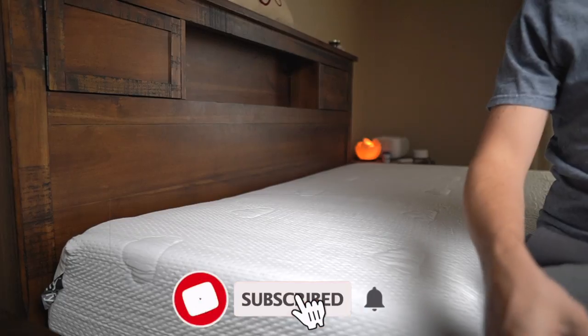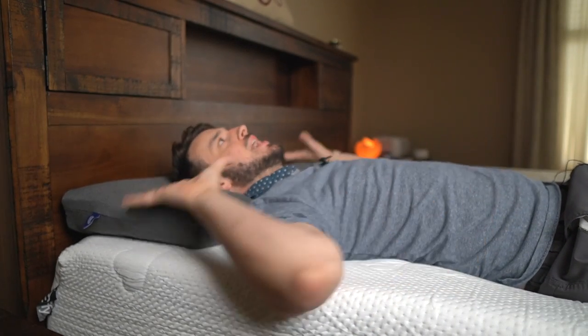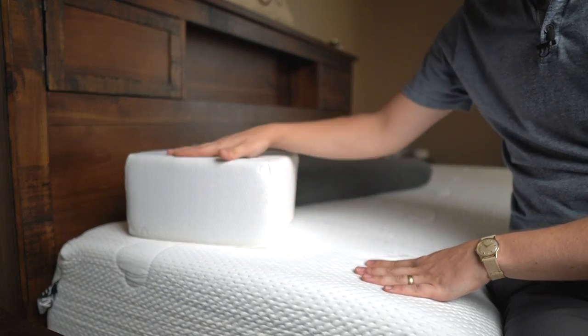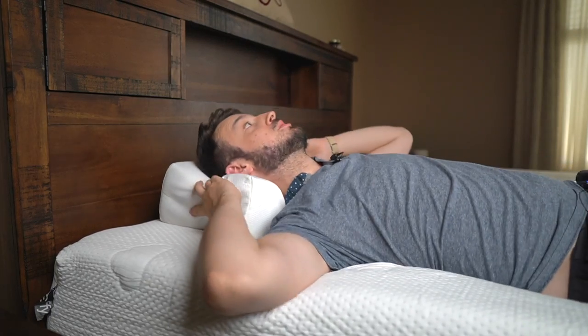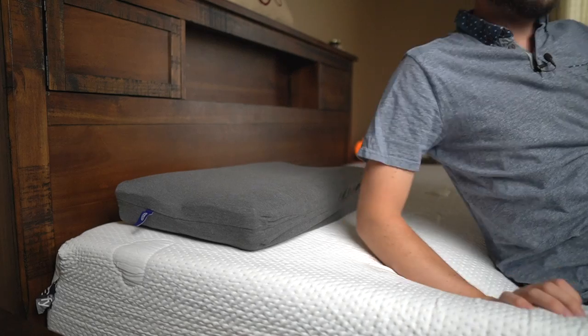Here is the matrix pillow — it's pretty thin actually. Laying on my back, my head is kind of floating but I'm not tilted up, which feels really nice. I'm also reviewing the pillow cube right here — that one is designed only for side sleeping, fitting into the shoulder corner. You can't really sleep on your back with the pillow cube because it angles you up too much. As for the matrix pillow on my side, it feels a little thin and doesn't fill the corner perfectly.